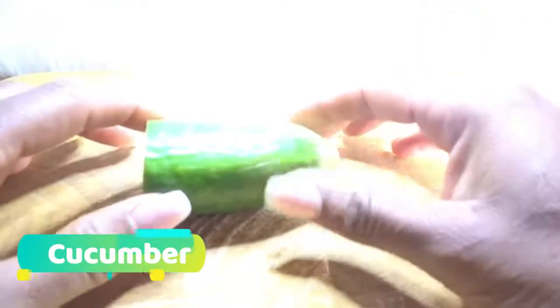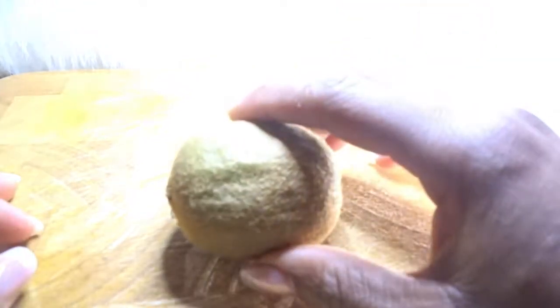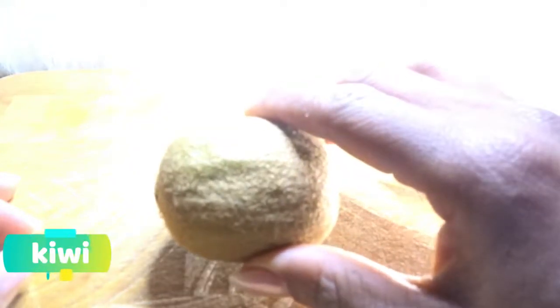Let's go to the kitchen. I've already washed my hands. As usual, what we need: we need our cucumber — this is just for demonstration — we need lemon, you can use lime, it's optional. We need potato. Potato and cucumber are very compulsory.